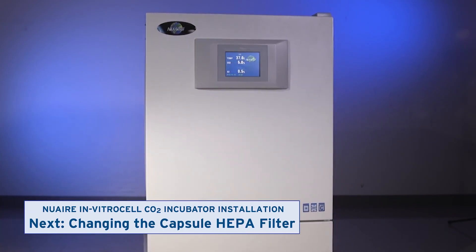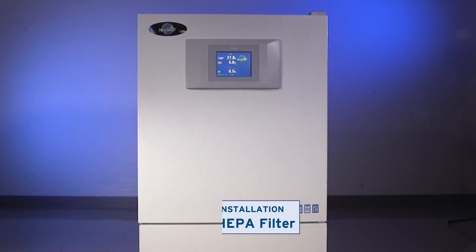Watch the next video to learn how to change the capsule HEPA filter.